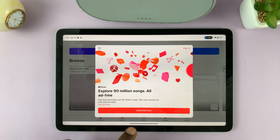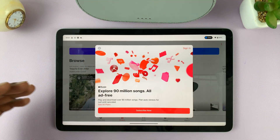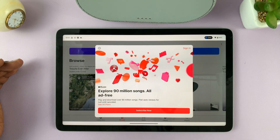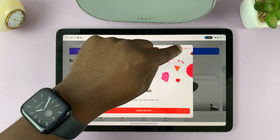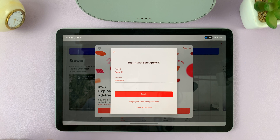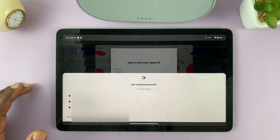Then it's going to ask you to subscribe. But of course, if you already have an Apple ID on maybe your iPhone or your iPad and you already subscribed, all you have to do is log in with your Apple ID. Just tap on sign in at the top there and sign in.